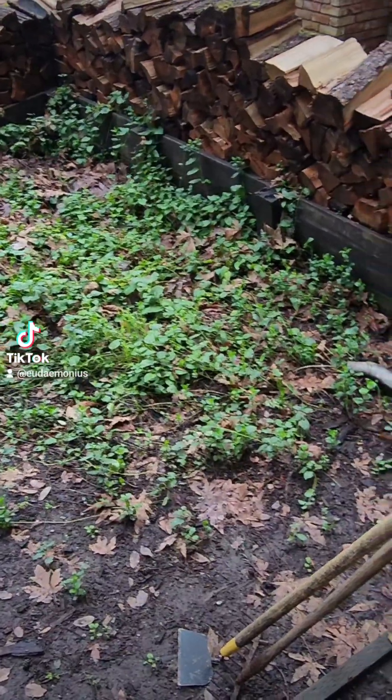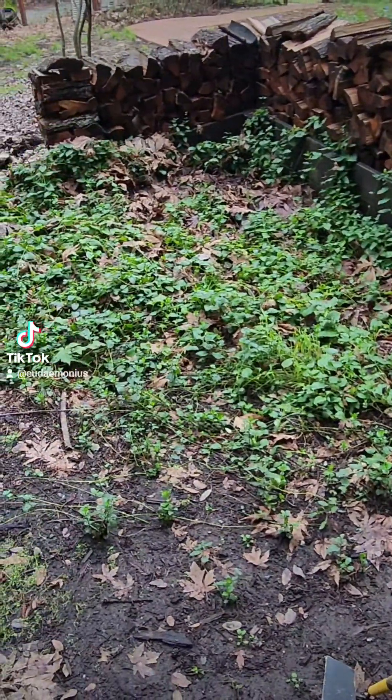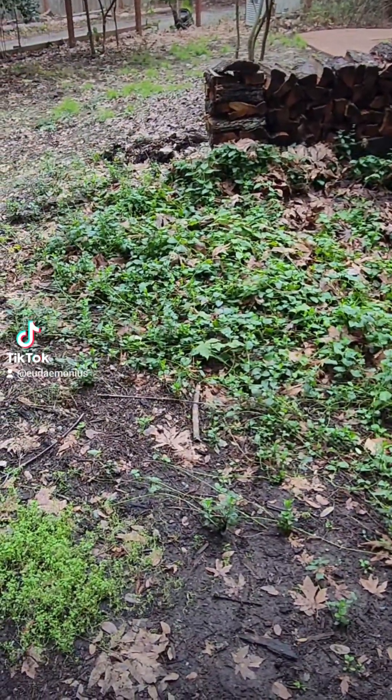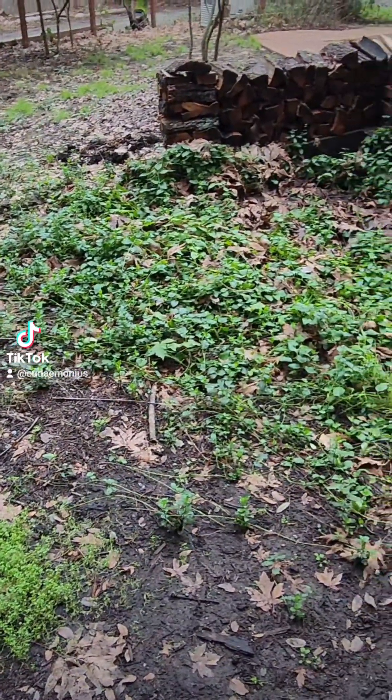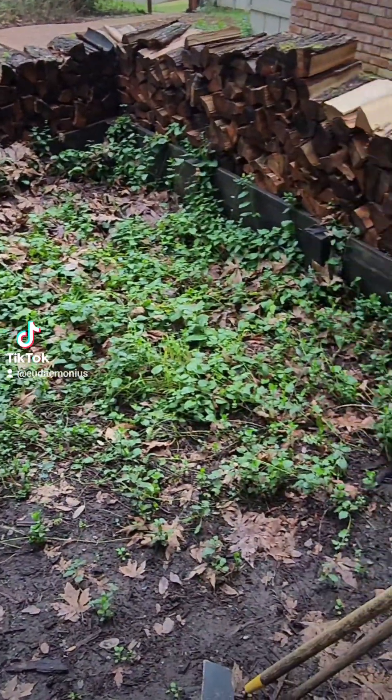Today I'm going to start the process, damn it, to get this cleaned out a little bit and hopefully get something planted in spring — hopefully we don't have a crazy winter like we did last year. So this is what I'm going to do today: just start cleaning this up a little bit.